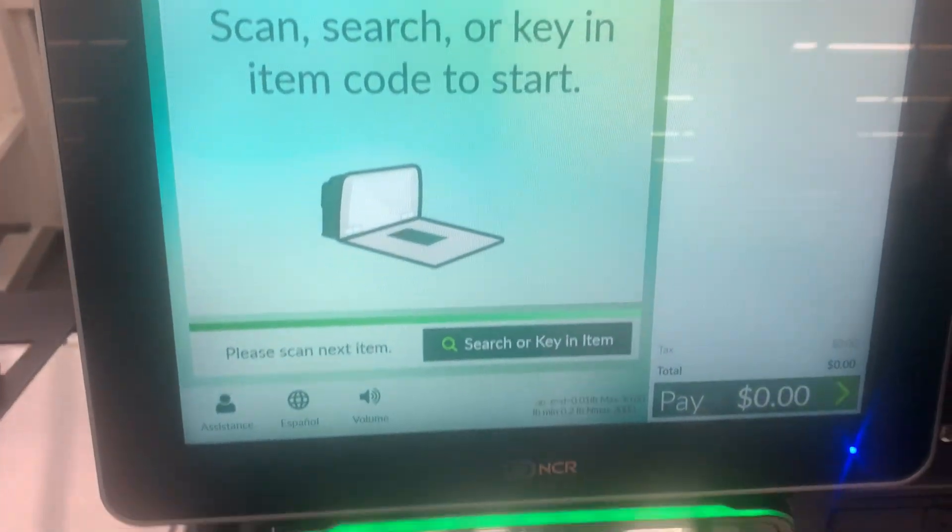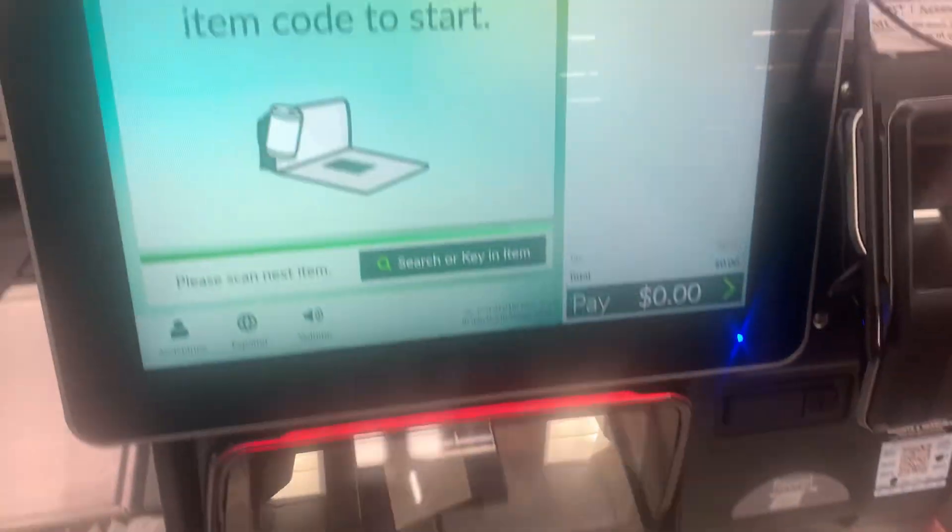Please scan your Shop and Save Perks card now, or scan your first item and place it in the bagging area. Welcome, Shop and Save Perks shopper. Please scan your first item now.